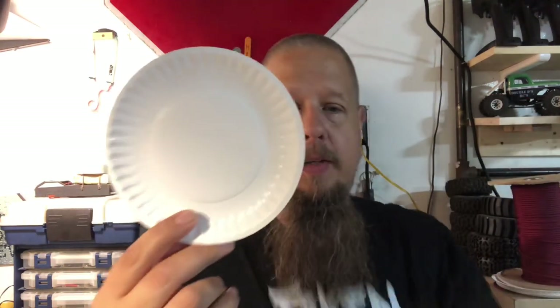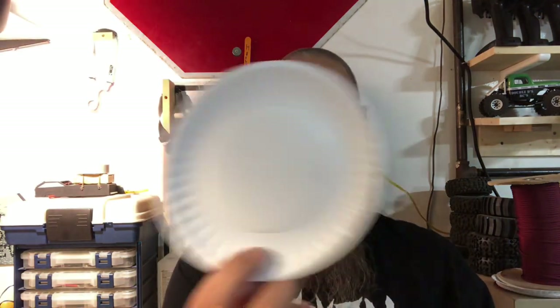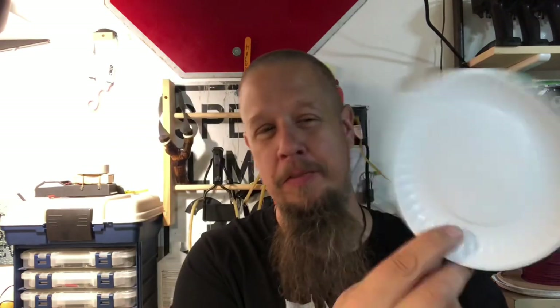I've got one of these guys here — I think it's six inches, something along those lines. I'm going to put a sticker in the middle of this target and we're going to shoot some 8 millimeter steel at 10 meters. Let's go ahead and get out to the range and shoot.